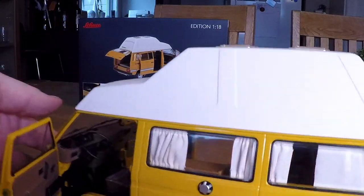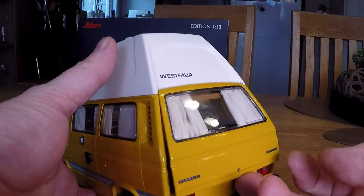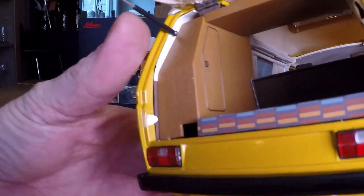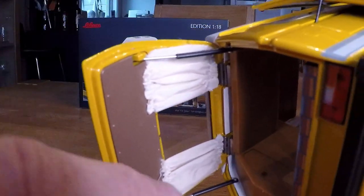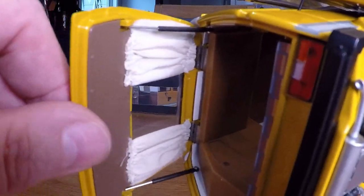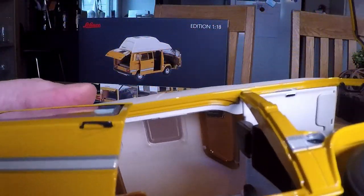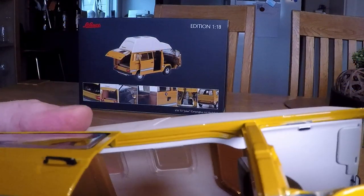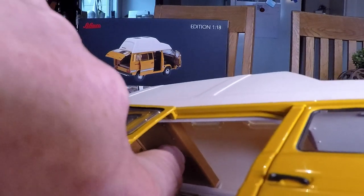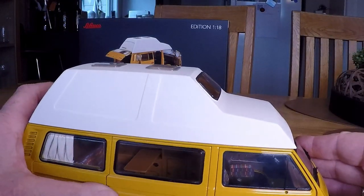And it even has real curtains made from fabric. And if you open the rear hatch, you can see the bed and closet. As you can see, it's real fabrics in the curtains. Suspension arms hold the door up. And in the top it's hard to see really, but it does have a bed up here, like it's supposed to.